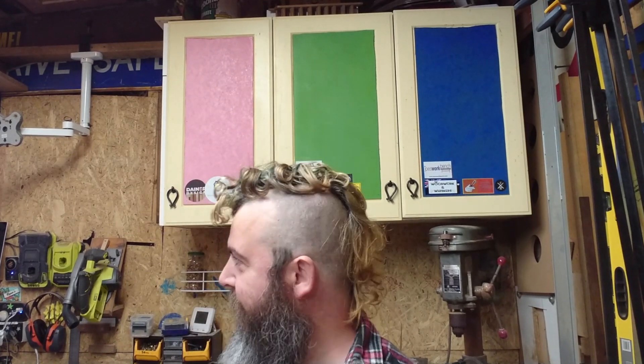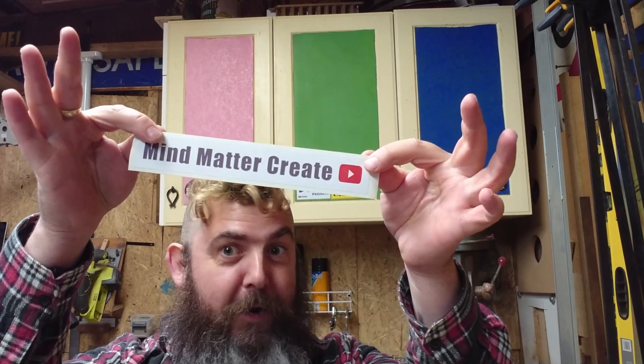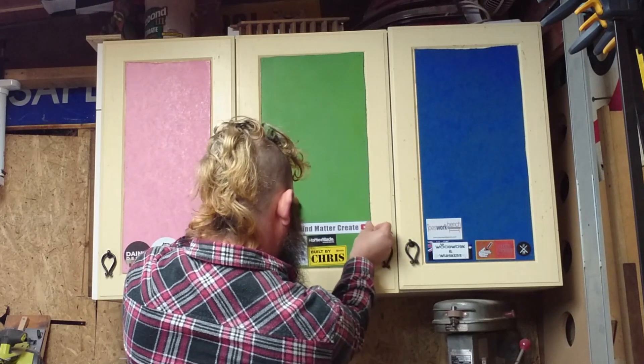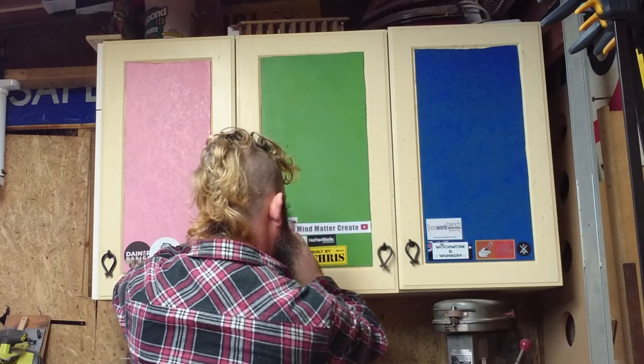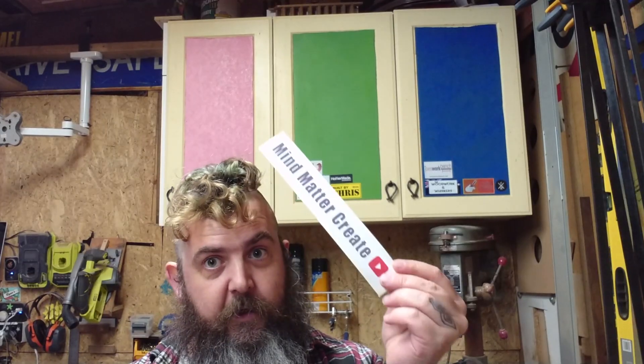Next up, another variety of talent — Dave at Mind Matter Create. Green. Makes some amazing pen blanks from resin. An all-around great bloke, big supporter of the community and very active as well. Thank you, Dave.